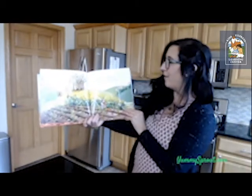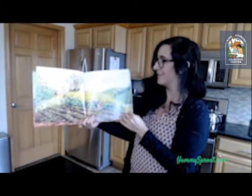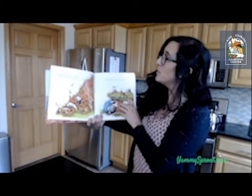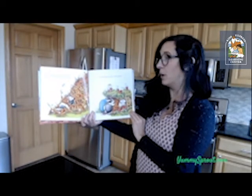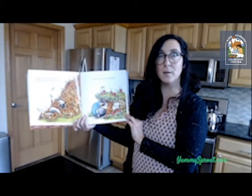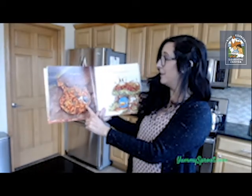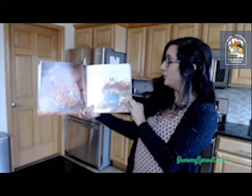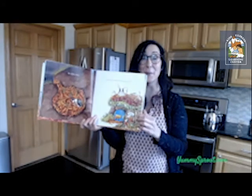Rabbit loved carrots. He collected them wherever he went. Rabbit was proud of his collection and stored it away in his cozy hole. But rabbit had a problem — a big problem. He couldn't sleep. His cozy hole was too crowded to live in. He's got carrots bursting out of his home everywhere.